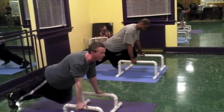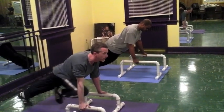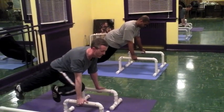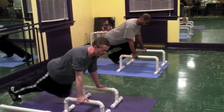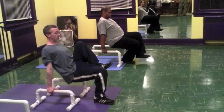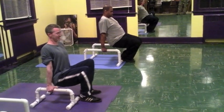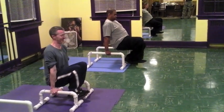Alright, knees to chest, always coming back to that full top plank position. The slower you can do it, the more you can focus on your shoulders.